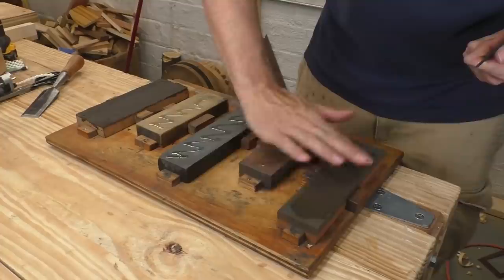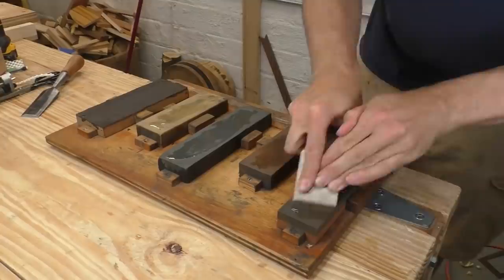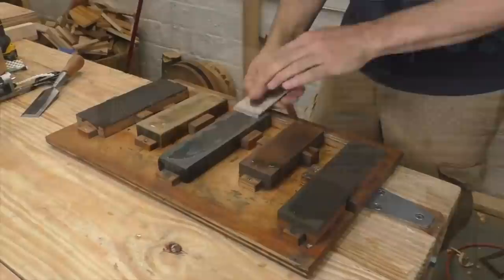But this begs the question: if Stanley was throwing so much money and technology at their new plane design, why not just make the irons a tiny bit thicker? Well, it's because of sharpening. Sharpening happens in two stages: first, grinding the iron removes some of the bevel maintaining the correct angle and a little bit of clearance; then honing makes the edge sharp again. When the Stanley plane was first introduced, multi-stone sharpening setups were unknown in Europe and America.